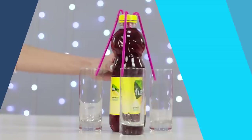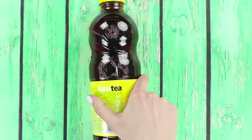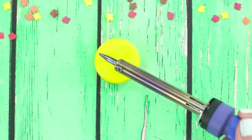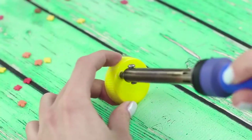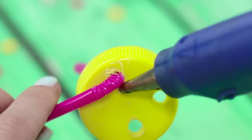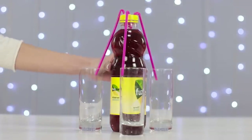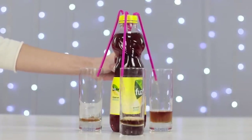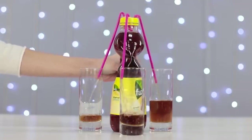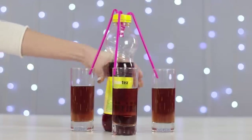Let's teach you a bartender trick to show off at a party. You'll need a bottle of some nice drink — we prefer tea. Make a hole in the cap with a hot glue gun, insert some straws, and secure the seal with hot glue. You get a kind of spider cap. Put the cap back on the bottle and prepare some paper cups. Push on the walls of the bottle and the tea pours straight into multiple cups at the same time.